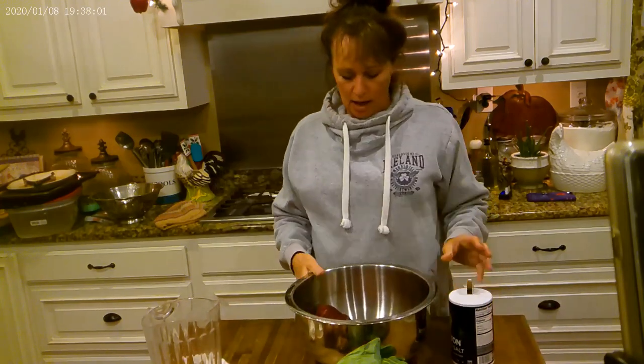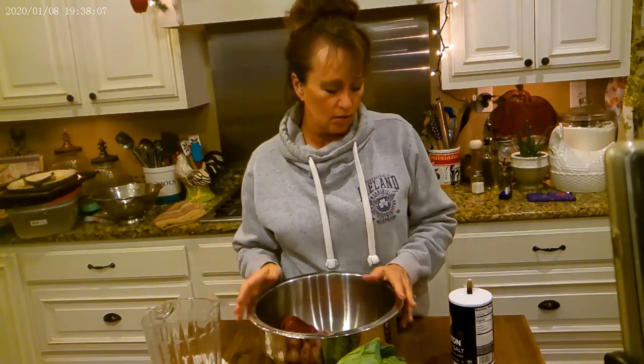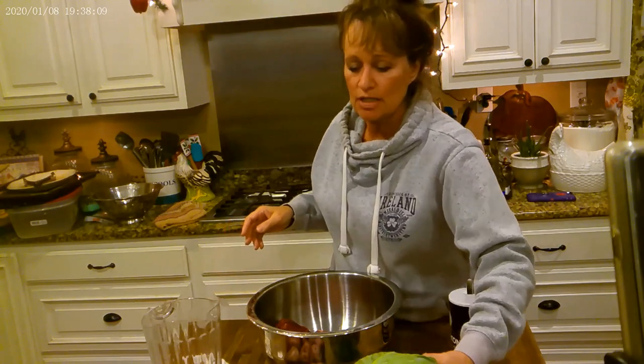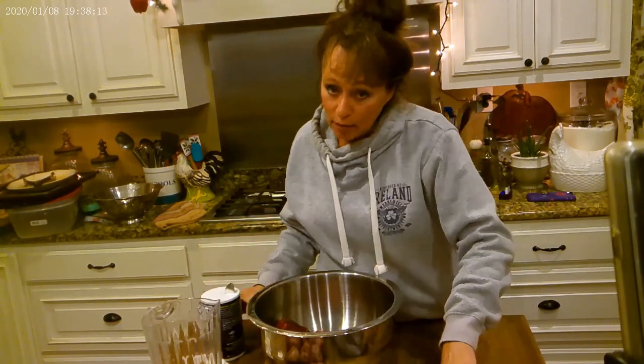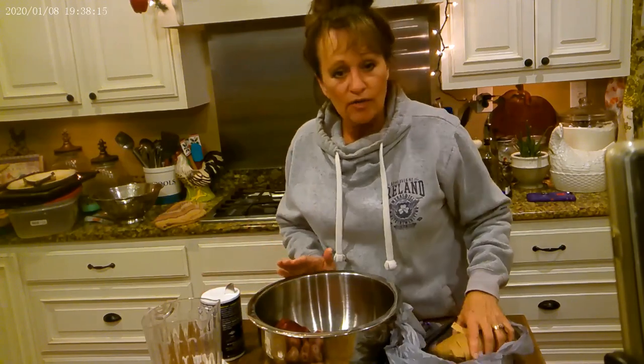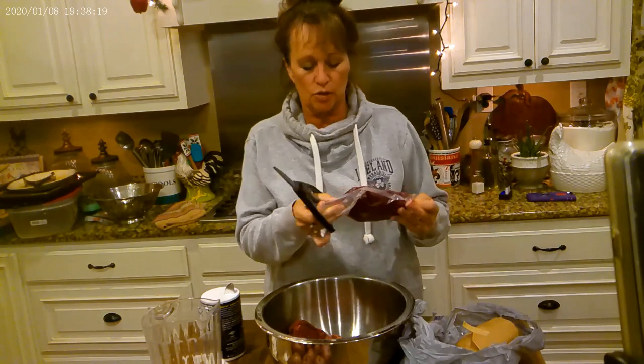We love to eat venison steaks. My packages are frozen. In Louisiana we have whitetail deer, so that's what these are - some whitetail deer steaks. And John harvested them. I don't hunt, but if you're going to harvest something, then I'm going to cook it up. We're going to eat it. We're not going to waste it, that's for sure.